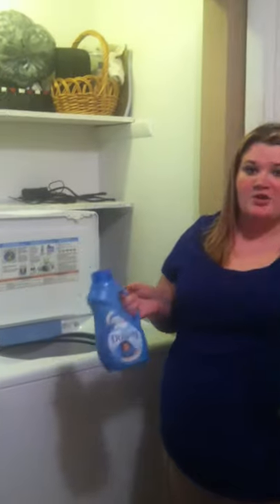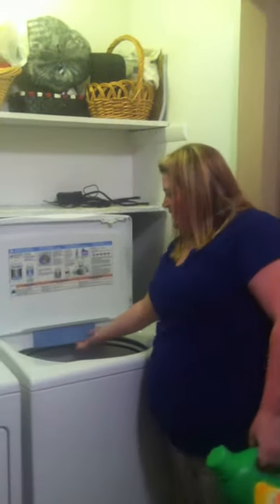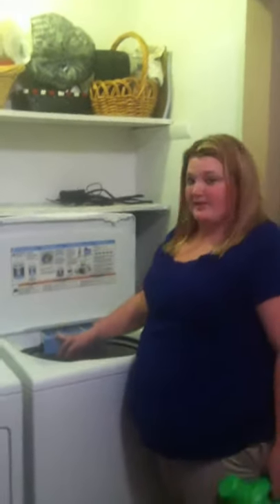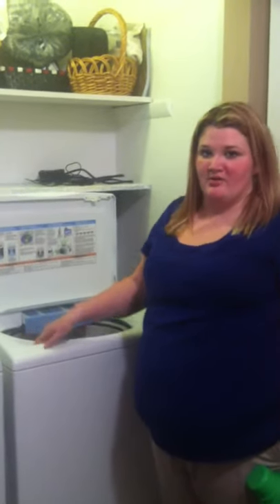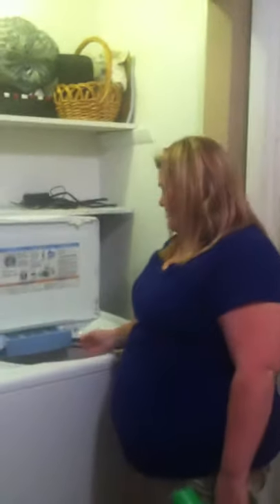Then you're going to want to get your Downy and your Gain — your detergents. These are just the ones I prefer. Then you're going to want to open where you put your detergents in. You put your fabric softener in this one, your detergent here, and bleach or color-safe bleach right here, if you prefer to use that.